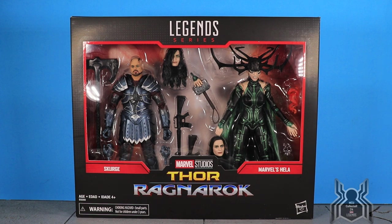Hela actually recently skyrocketed on the aftermarket. If you wanted to get one she was going upwards of $70. Here we have her released again in the two-pack for $50, and you're also getting Scourge, so it works out pretty well. She is jam-packed with accessories, and along with Scourge this is just an absolutely amazing pack and a great addition to the Thor Ragnarok lineup.